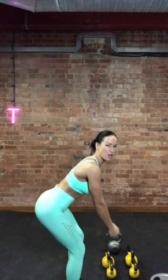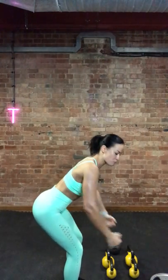Your next one is going to be bent over rear delts. Really make sure that you're focusing on the back of the shoulder. You're going to feel it through the top of your back as well, but make sure you really think about connecting to that muscle. Back flat, abs in, and a little bend in your knees for that one.